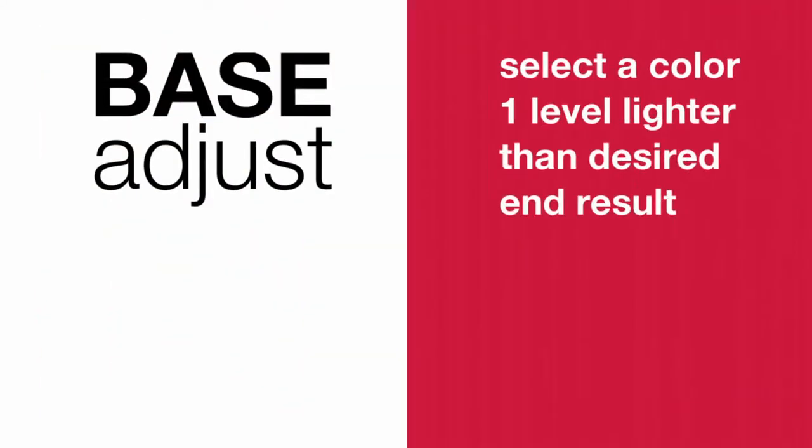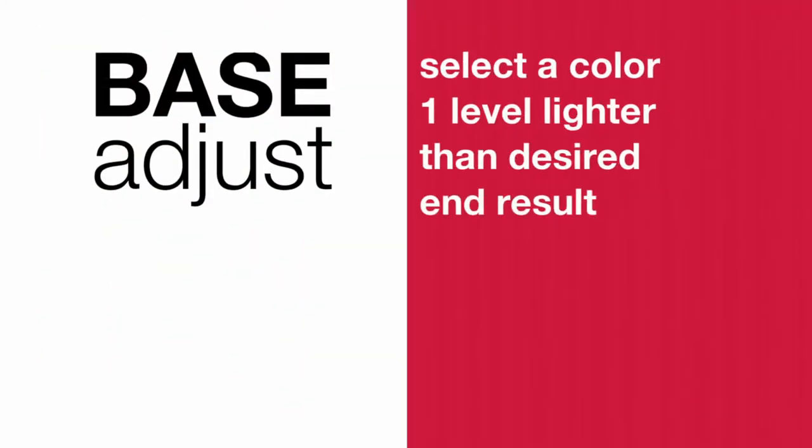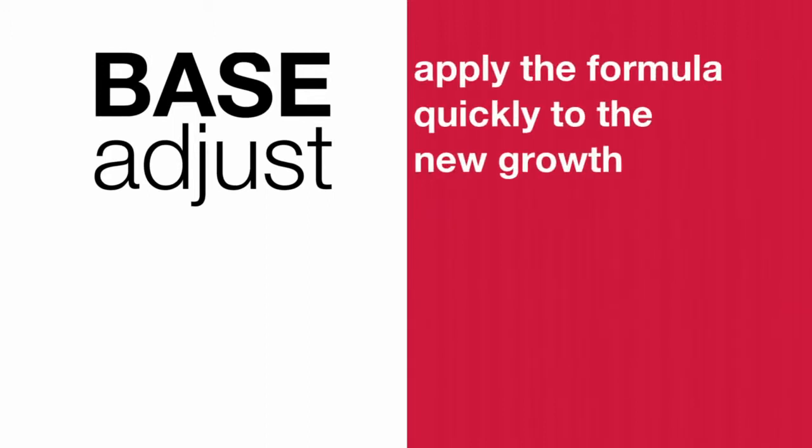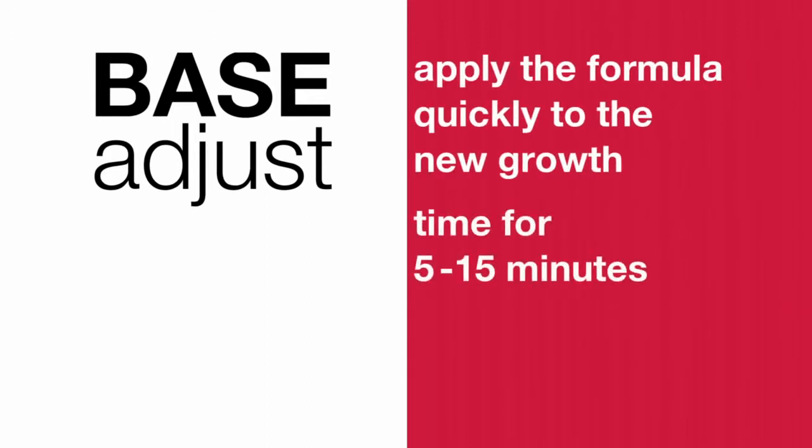An excellent technique that I like to use at the salon is face adjusting — it's one of my favorites, especially when working in between highlighting services. Select a color one level lighter than the desired level and use a 10-volume oil clean developer. Apply the formula quickly to the new growth and time for 5 to 15 minutes, then check for desired results. Rinse thoroughly and cleanse with Matrix Biolage or Total Results shampoo and conditioner.